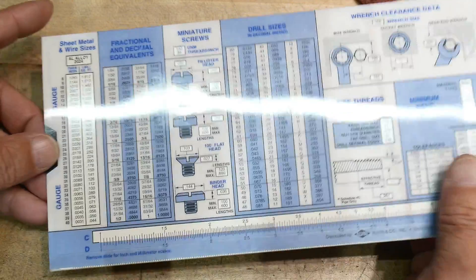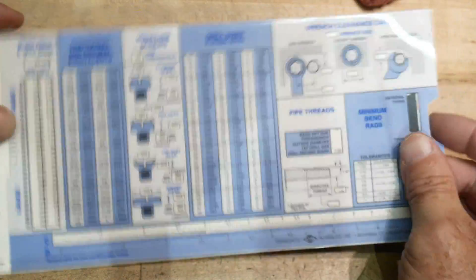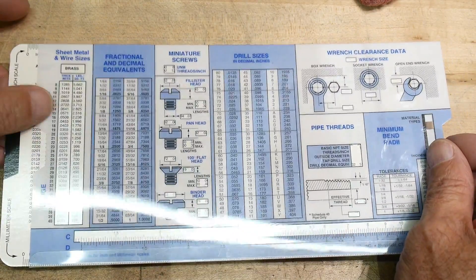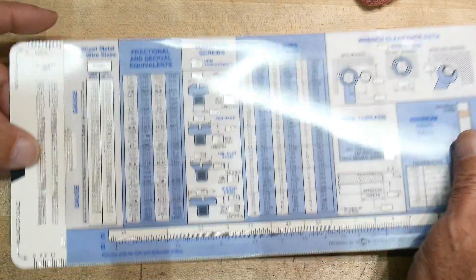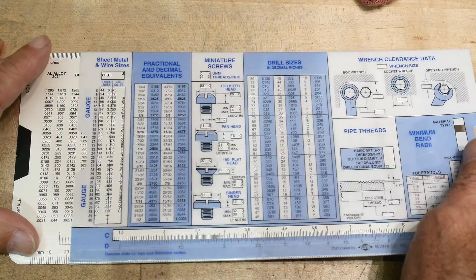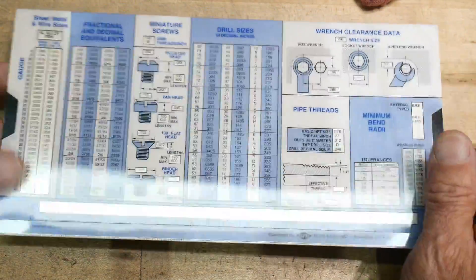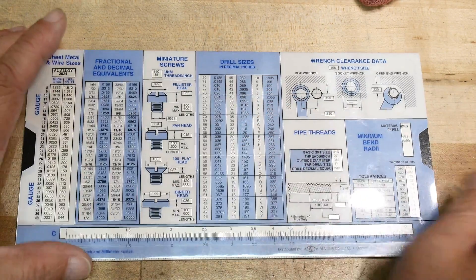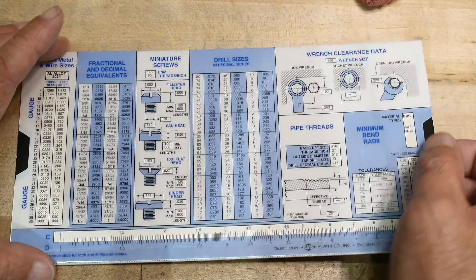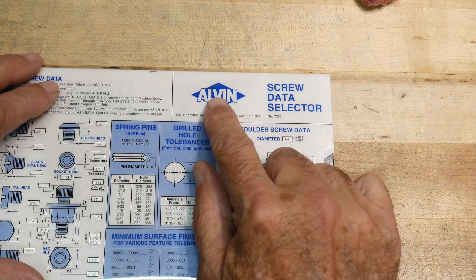There's a cool section on sheet metal sizes. Gauges are completely non-standard - a 12-gauge brass is different from 12-gauge aluminum, which is different from 12-gauge steel. Also, flat things are different from round things, so wire gauge is different from sheet gauge. It would be nice if somebody could point me to an electrical version of this - amps per gauge, wire diameters for stranded and solid wire, resistance of copper - maybe there's one for electrical engineering I need to buy.